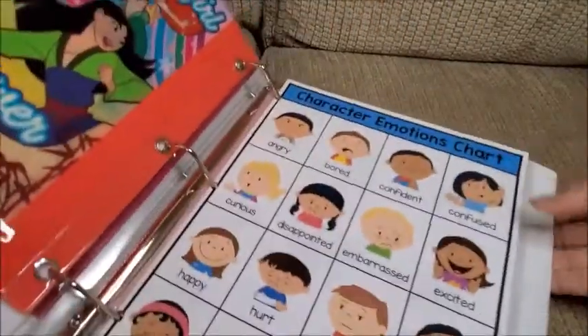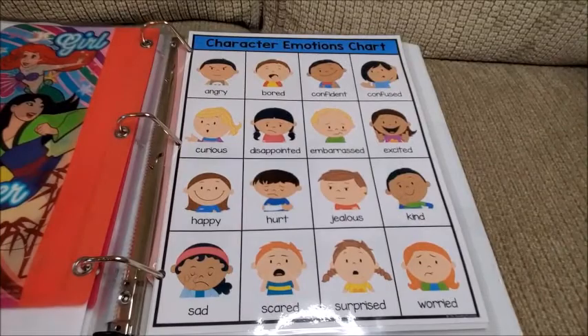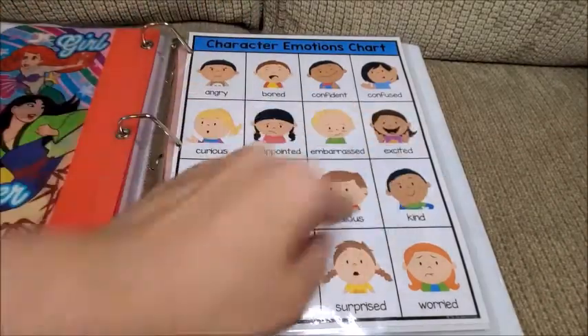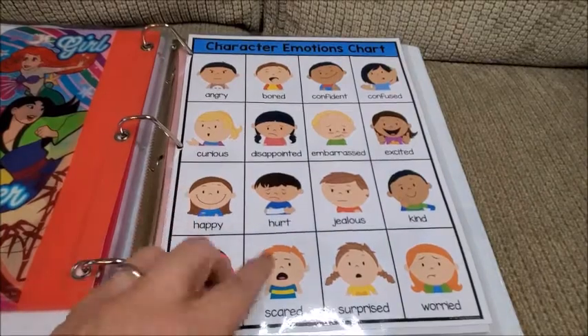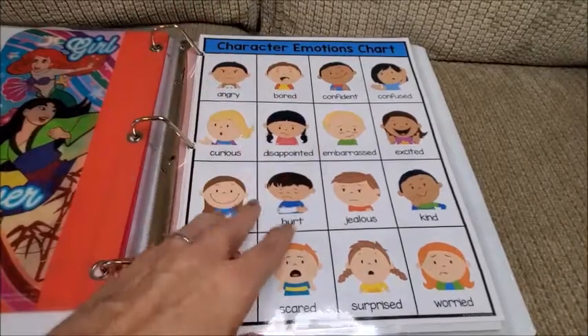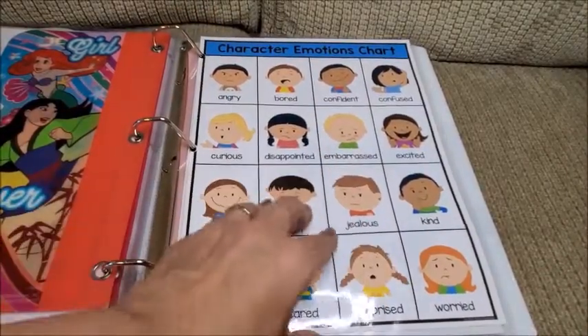Here I have a character emotions chart so she can get familiar with different emotions — for example, angry, bored, excited, happy, and so on. She can already recognize some of them, and we look at this and practice every day.